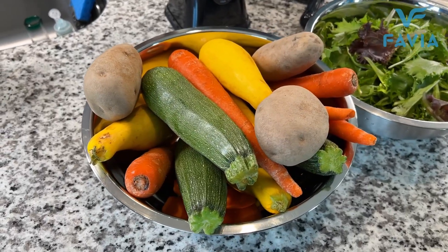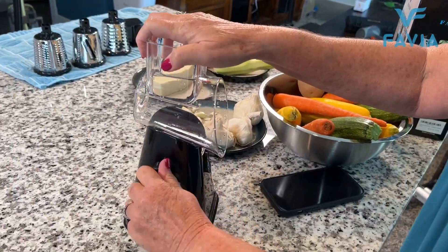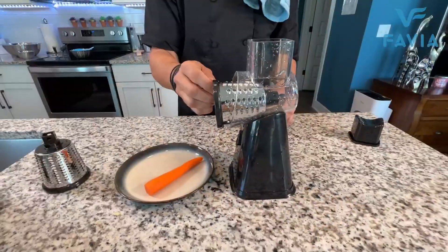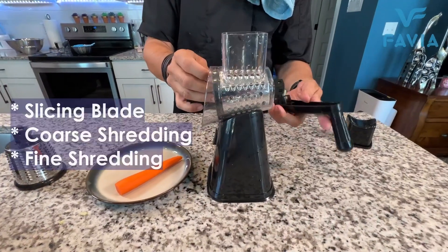One of the most time-consuming things you do in the kitchen is slicing and grating. Favia came out with this graze prop. Check out the suction cup on this thing — it's insane. It's like it's permanently affixed to your counter.